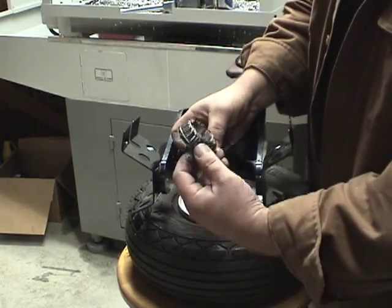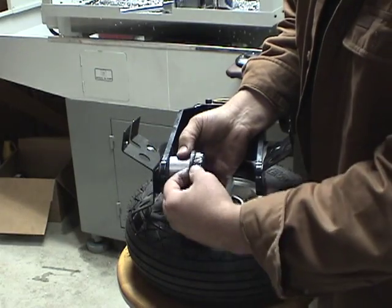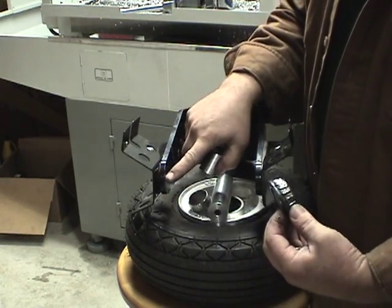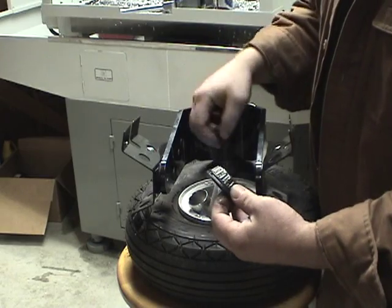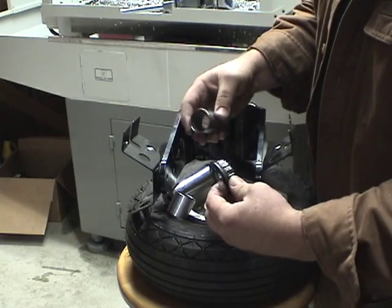The problem with this whole design is this is a friction fit. If this bearing spins and this spins, it wears a groove in this fork. For those of you already familiar with the problem, we tried to come up with a little fix. We do the fix for our own airplane and then we offer them for sale.